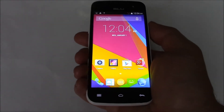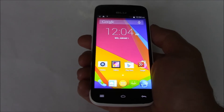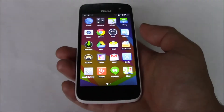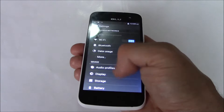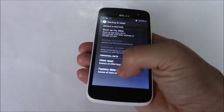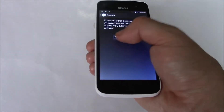In this tutorial I'm going to show you how to restore a Blue Neo 4.5 smartphone to factory settings. Go to Settings, Back Up and Reset, Factory Data Reset, Reset Phone, Erase Everything.